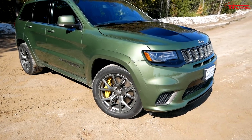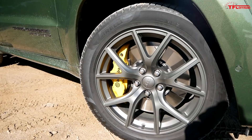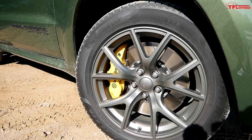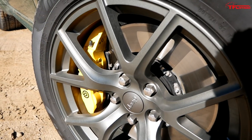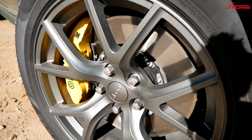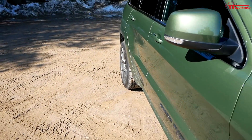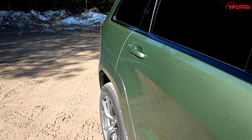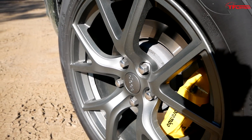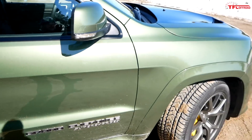Let's get a closer look at these Brembo brakes. The brakes on this are massive — and this is the largest set of brakes you can get on any Grand Cherokee right from the dealership. Up front you're looking at six-piston Brembos with nearly 16-inch rotors. These are massive stoppers. And around back you get four-piston calipers and almost 14-inch rotors. Seriously big brakes on this Grand Cherokee, because with all that power, you've got to stop.